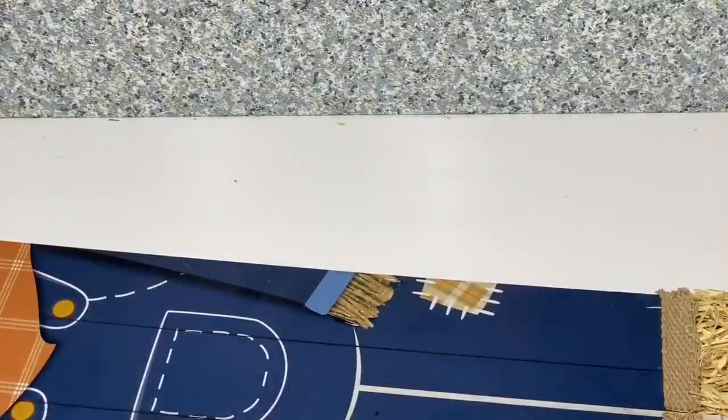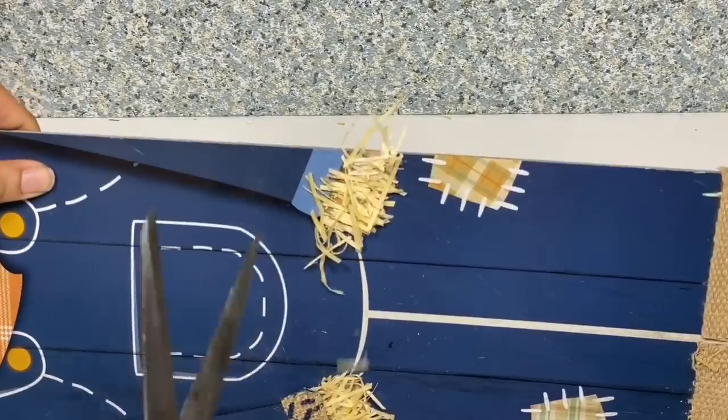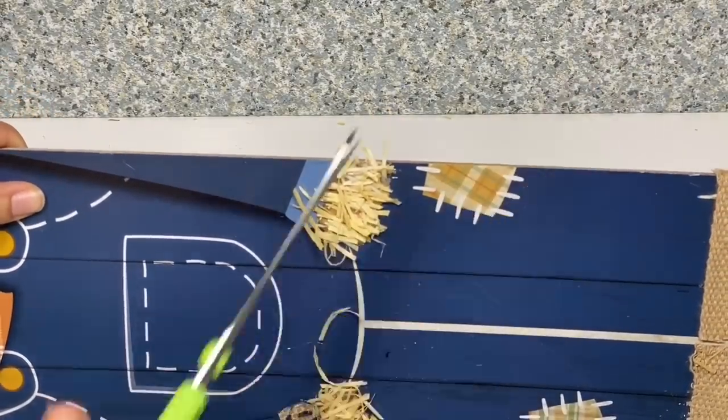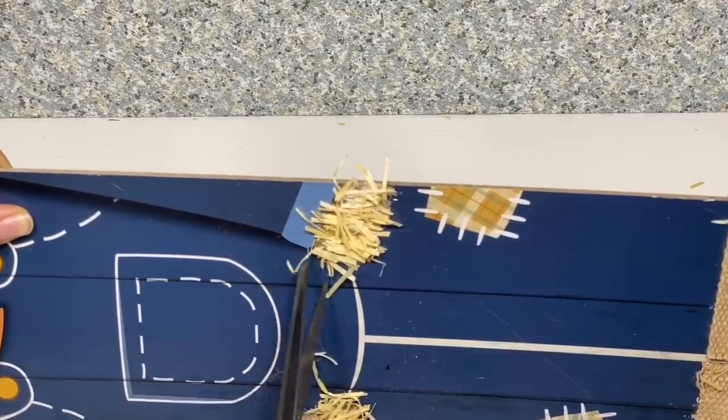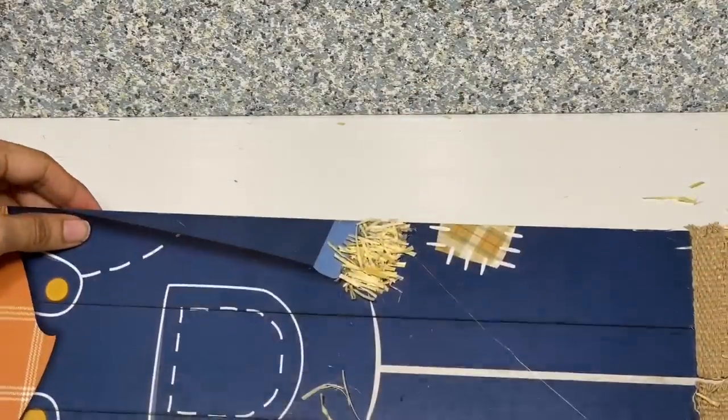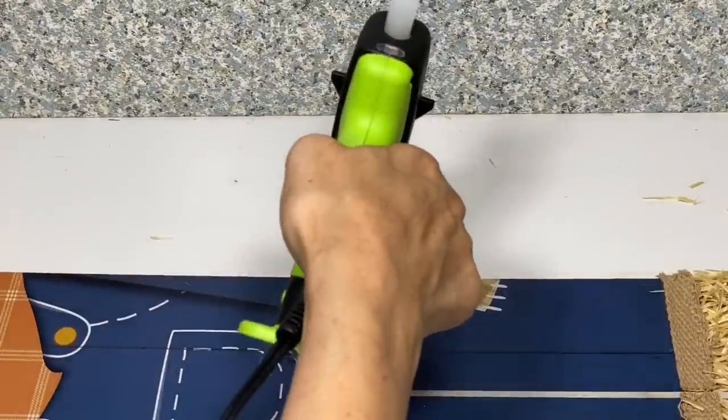Before we glue the cuffs down, I'm going to repeat the same step — applying some Excelsior and trimming that up for both of his hands. Once we have that all trimmed up, we'll place the piece of material that we just cut to complete the sleeves.